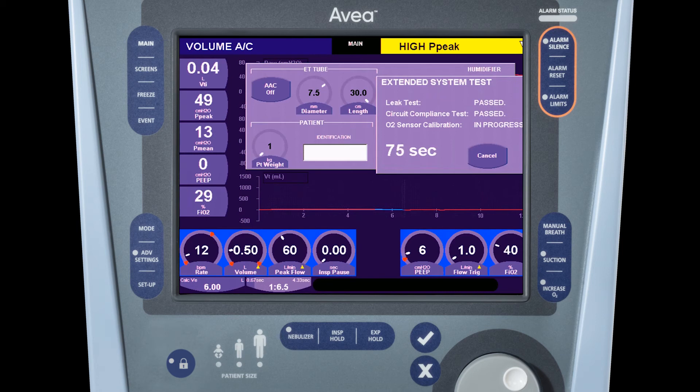The balance of the test is a two-point calibration of the oxygen sensor. For brevity in this video, we have accelerated the timing of the remainder of the test. As we approach the final few seconds of the test, you'll see the O2 sensor calibration complete and display passed. Once this is done, the continue button will appear.